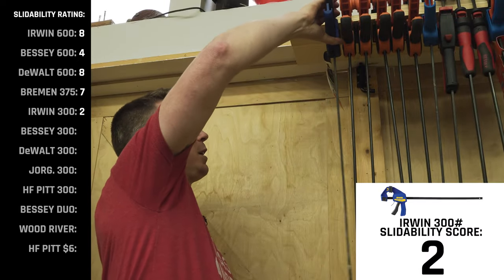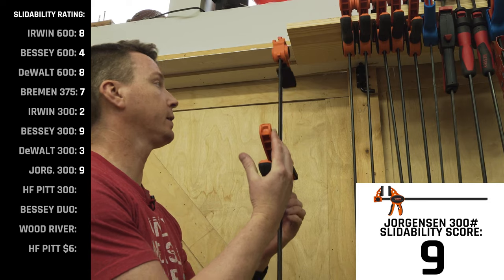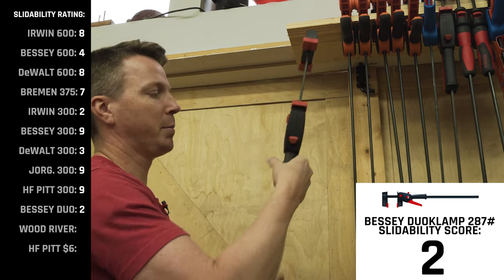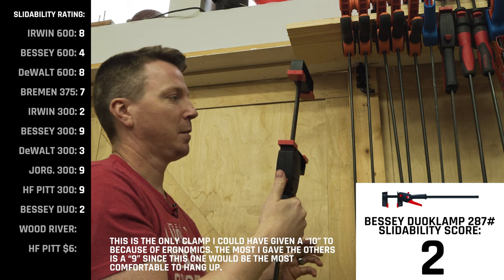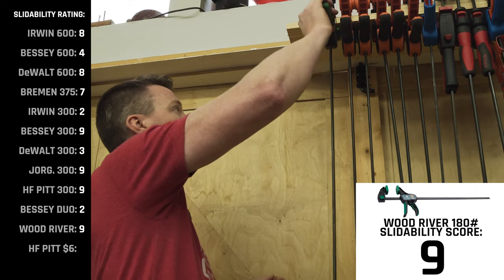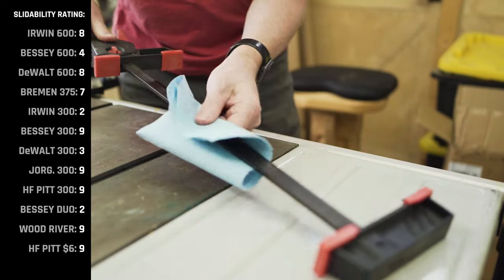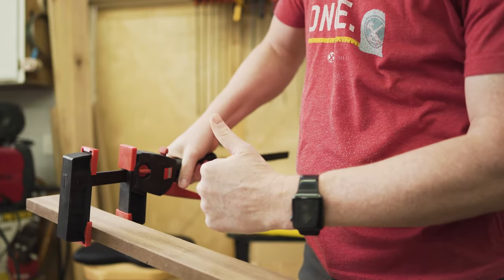This one does not want to go. Here's the DeWalt 300 pounder. The Jorgensen — the concept of doing it this way is perfect, it's the most ergonomic design, but this thing doesn't slide well. One tip: you can actually lube these bars with WD-40, and that shouldn't affect the ability of the clamp to actually clamp down on something. A lot of people worry about that, but you should be able to put some lube on the bars and help it slide along a little better.